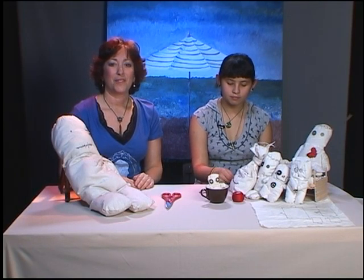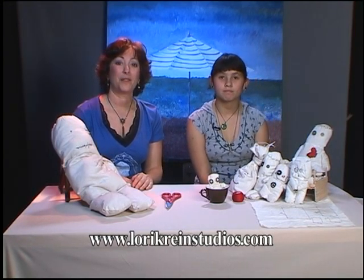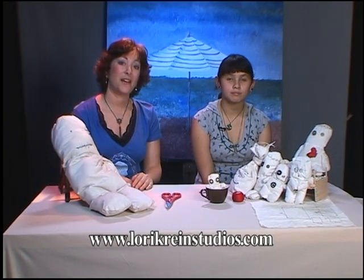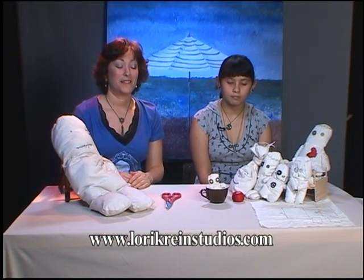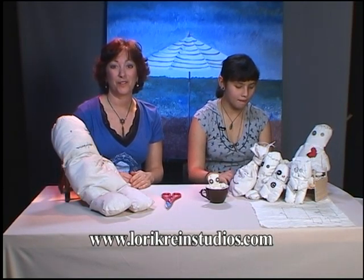I also want to remind you to visit my website, which is LoriKreinStudios.com. You can find information there about the project we do today as well as other upcoming events and classes you can sign up for. I always encourage you to send in your comments about the show or ideas you might have. If you create any of the projects we do on the show, please send pictures and let us know how it went.